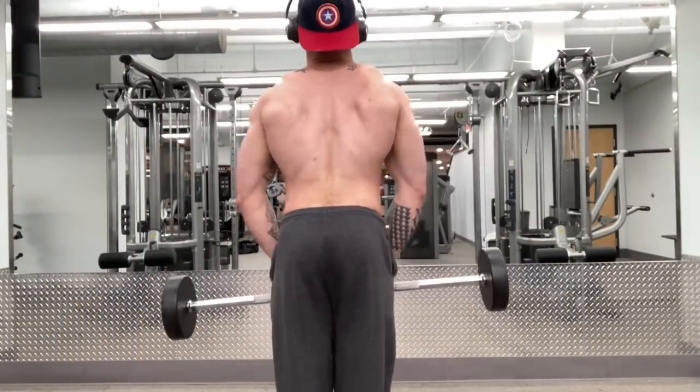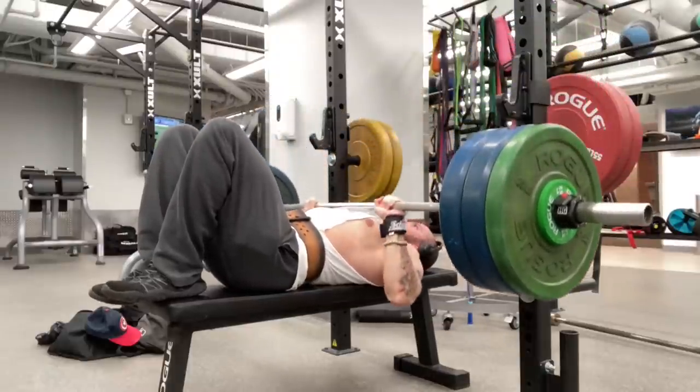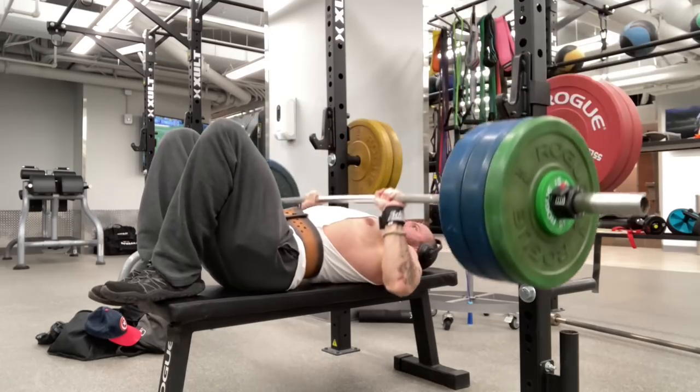In addition to that, they have the really cool benefit of being an exercise that I used personally when I was having shoulder discomfort to make my shoulders feel better.